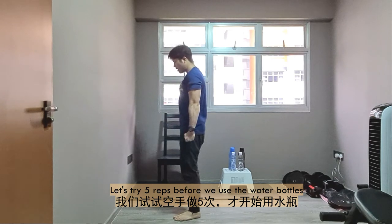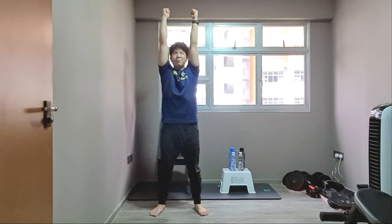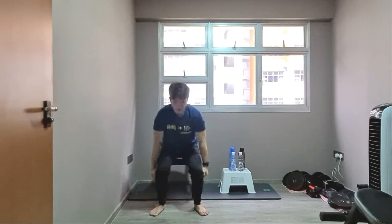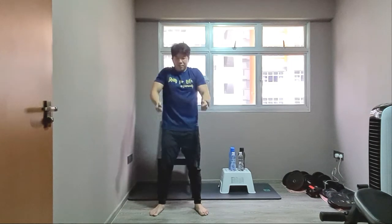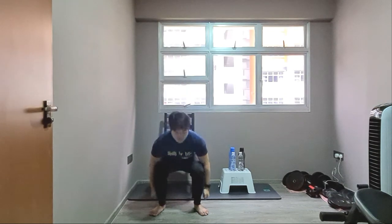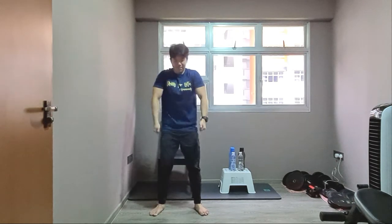5 times — legs standing wide apart. Downwards, up, clinch, and press up. Back down. Step 1: down. Step 2: bottles up. Step 3: press only. 3 more to go — downwards, up, push. Last 2 — downwards, up, and push. Last 1 — downwards, up, and push. Well done. Excellent.